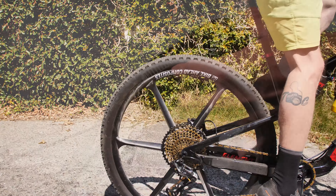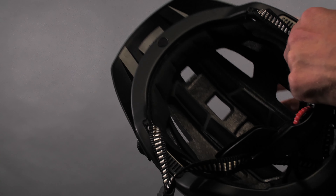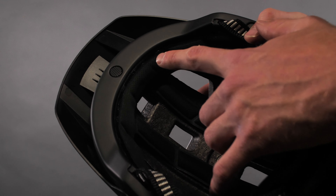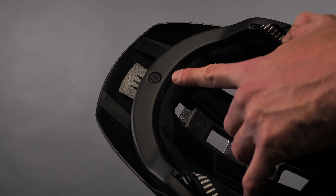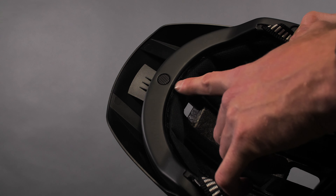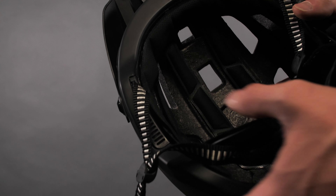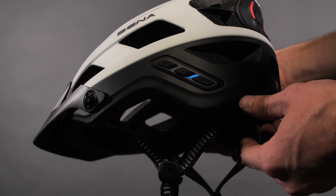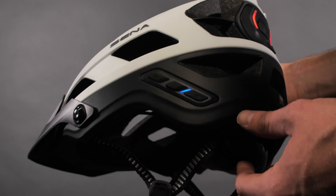Next up we have the Senna M1 Evo helmet. This helmet features recessed speakers to deliver audio while maintaining ambient awareness, unlike typical earbuds or headphones that limit sound. There's also an integrated microphone tucked inside the brow of the helmet. It's made to connect smartphones with Bluetooth for music, GPS directions, phone calls, and more. The M1 Evo has a mesh intercom that allows communication with unlimited other Evo riders — connecting to the network with a push of a button, you can communicate with an unlimited number of people within a half-mile range. This incorporates up to nine channels and features advanced noise control, eliminating sound like wind, water, birds, or cars.